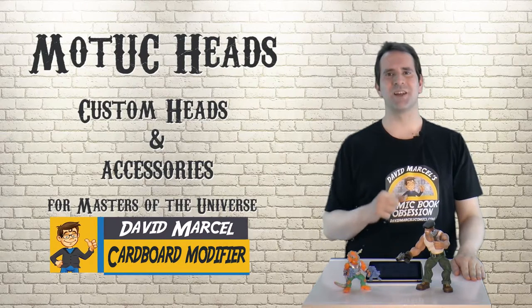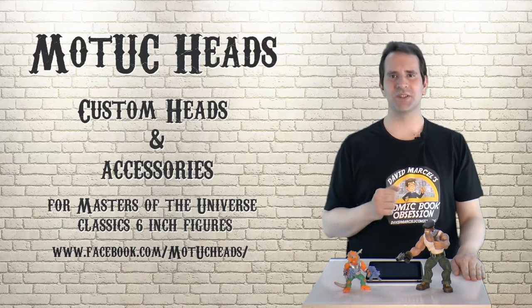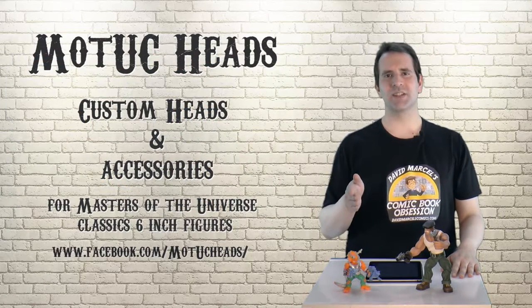Hey everybody, I'm David Marcel and this is my comic book obsession. Today we're looking at Motu Heads, Dark Dimensions' sister company. You remember I visited Dark Dimensions last week where I picked up these little guys, and today I'm taking a look at where they make their custom heads.